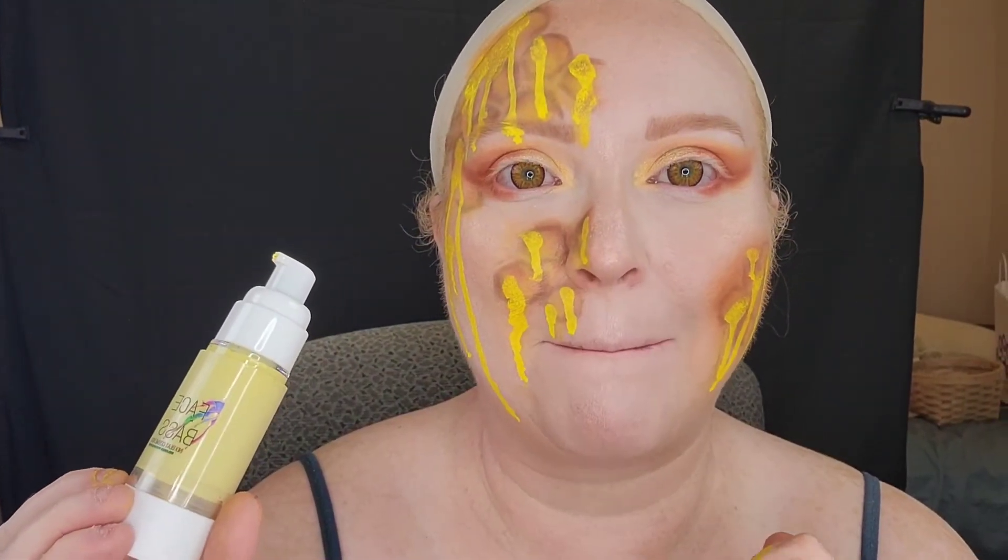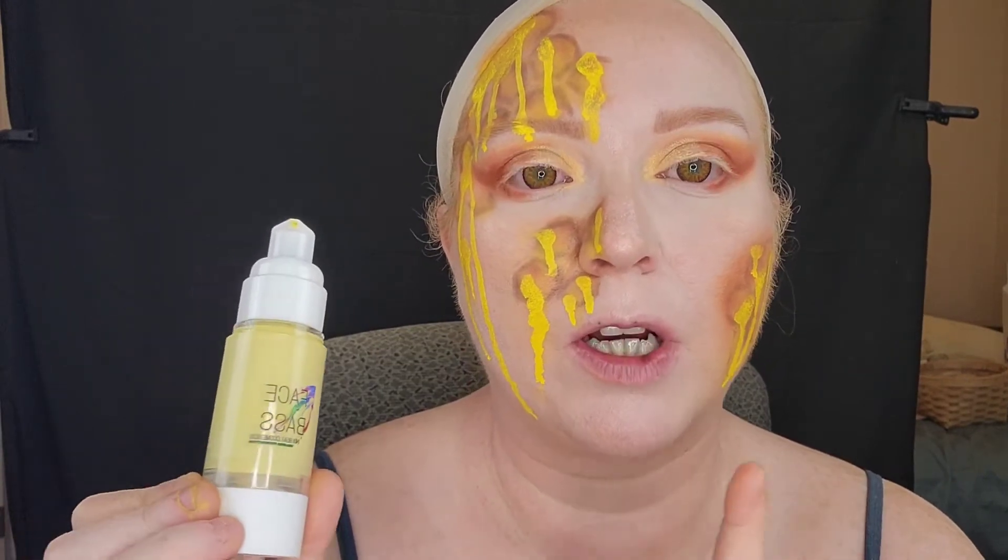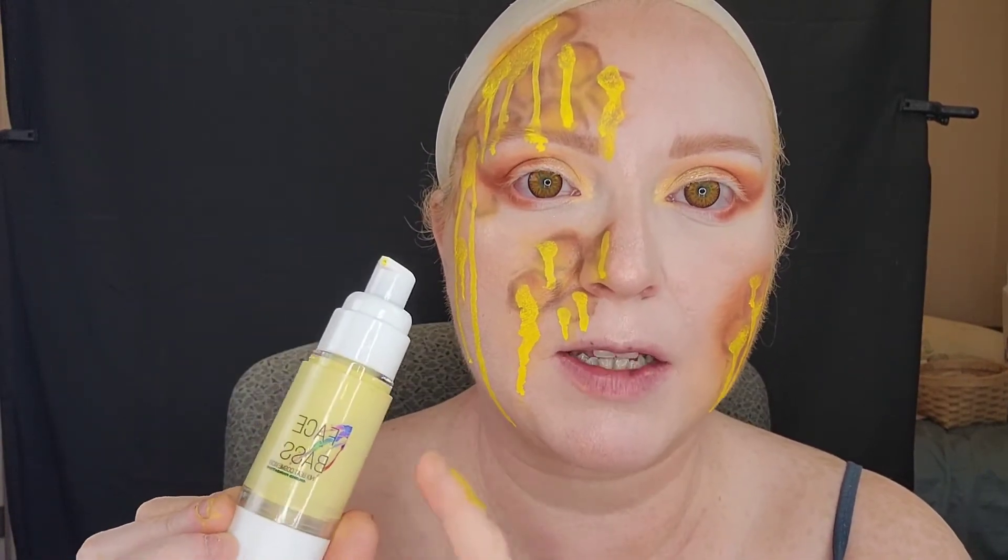Now that we have our basic idea of the drips that we're going to do, we're going to go in with our IndieBeat Cosmetics Face Base and solidify the drips a little bit and blend them in so they're not so watery and opaque looking — more gooey rather than watery.